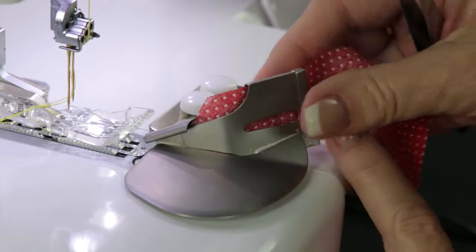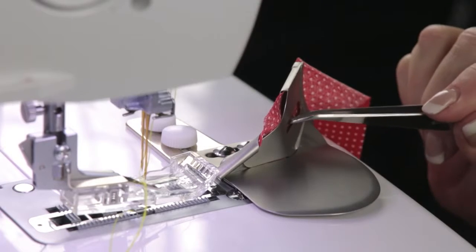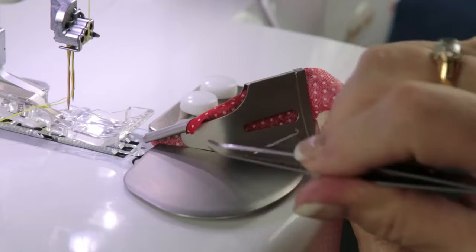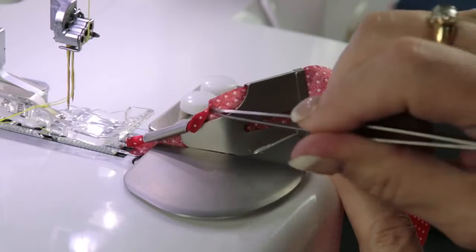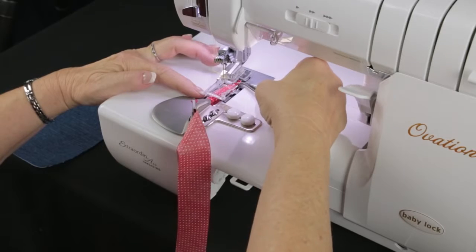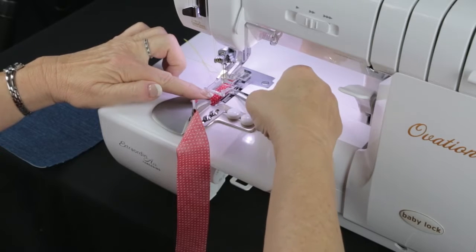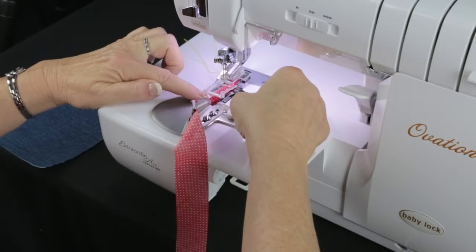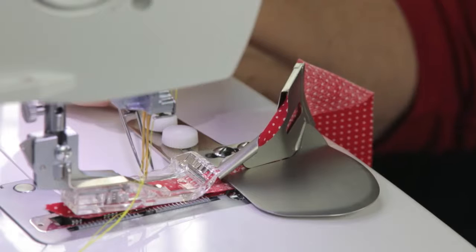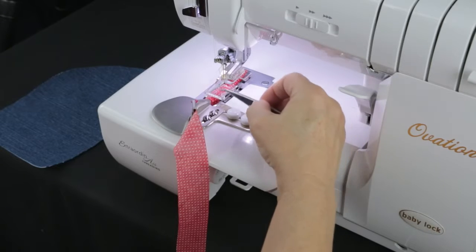Put your bias in — just feed it right into that little slot. There's a little pusher slider, and you can use tweezers, a straight pin, or anything to work it through. You can see it curling and coming out underneath. Once it starts coming out, lift up the toe of the foot and use your tweezers to pull the bias underneath the foot. Look straight down at the clear foot — it will show you exactly where your bias is going, and you can line it up to see where the needles are going to hit it. As you start to sew, you may still need to loosen the screws and move the binder to adjust position.